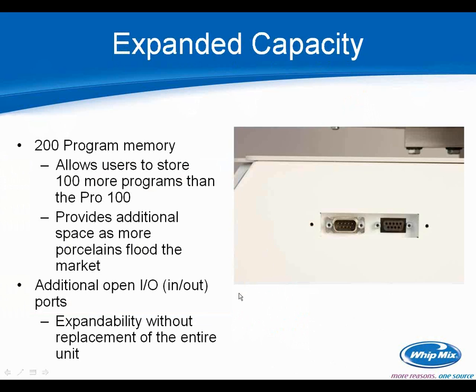With more pressing materials and porcelains on the market, we felt it was important to expand the furnace capacity. We went to a 200 program memory — a very fitting name for the Pro 200 furnace — allowing you to store 100 more programs than the Pro 100 did. This provides a lot of additional space as more porcelains and pressing materials flood the market, so you can add new ones without having to decide what to get rid of.